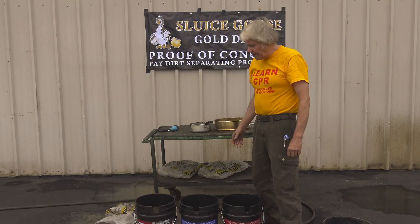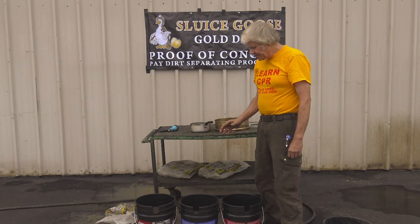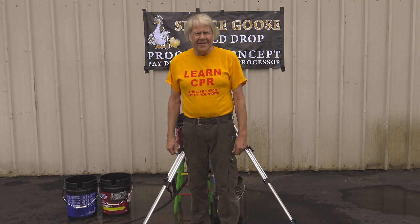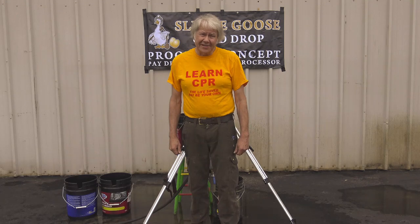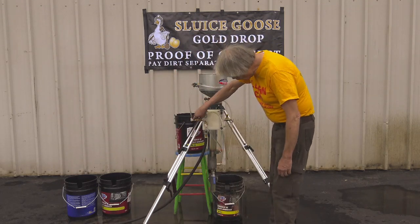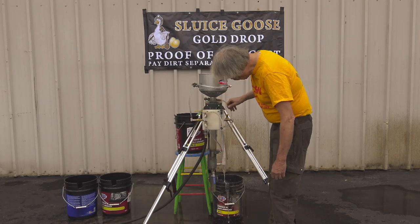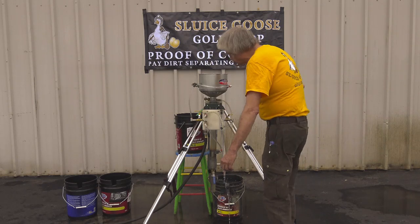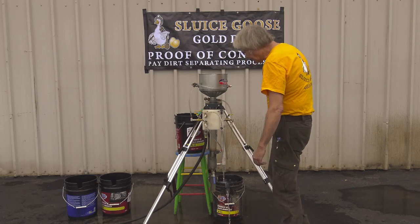We now have three buckets of classified Quickrete Home Depot all-purpose sand. We'll set up the Gold Drop and run this material through it. We're ready now to run our 150 pounds of Quickrete all-purpose sand through the Gold Drop tube. Let's get to work and see what gold we get. First, we'll turn on the spin water, turn on the Gold Drop water to get the flow going, and start the water in the funnel. Here we are, ready.